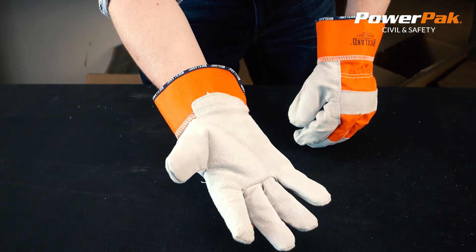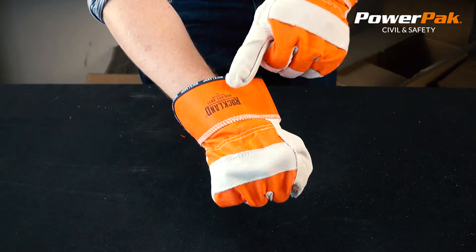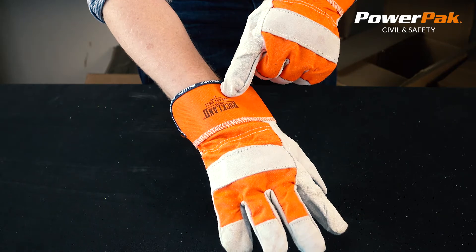12 pairs per pack, 10 packs per case, available in sizes large and extra large. Products you could rely on from PowerPack Civil & Safety.